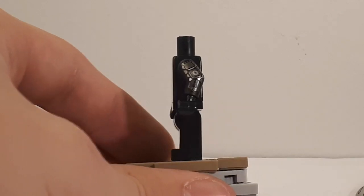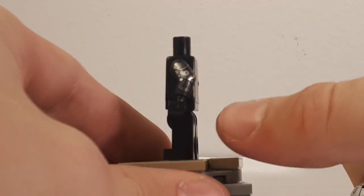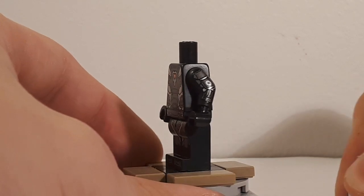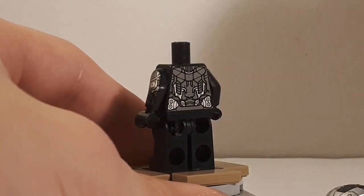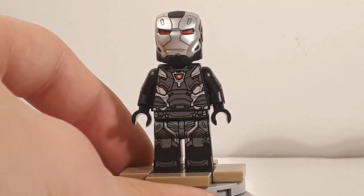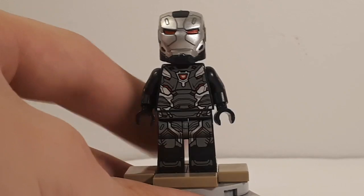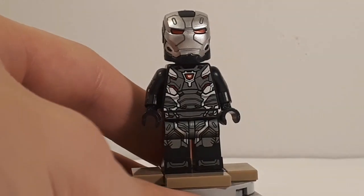A super minor nitpick is that I wish they'd continued some leg printing onto the sides of the legs, since there is arm printing that just cuts off on the sides — but that's really minor. Since his gun is retractable — and I mean retractable like in the movie with the new suit — you can display the figure without the gun as well, and it looks just fine. This is probably the best War Machine figure we've ever received and probably will ever receive.